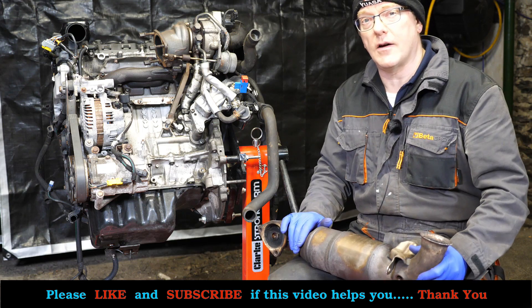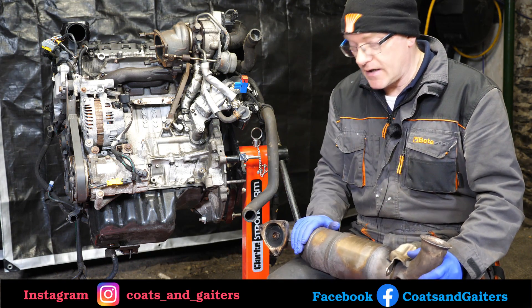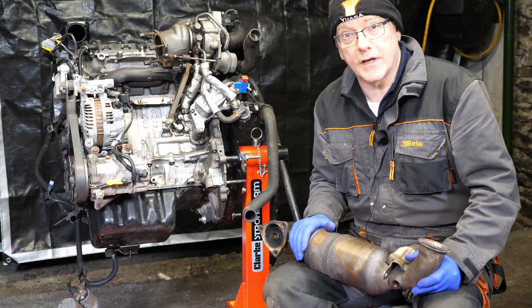Hopefully this video will help you, and if it does, a thumbs up would be appreciated. If you can like and subscribe, much appreciated. And as always, have a good weekend. Okay, so we start by removing the turbocharger outlet expansion chamber union.